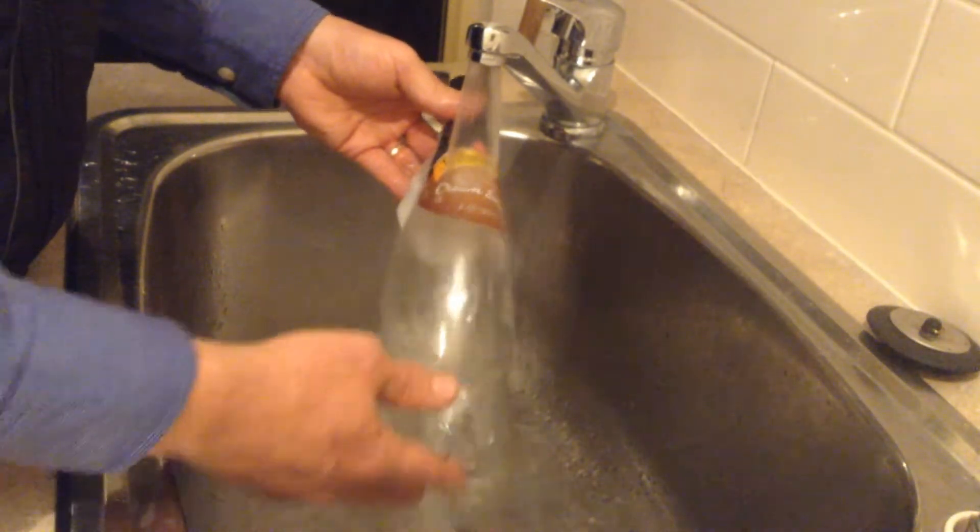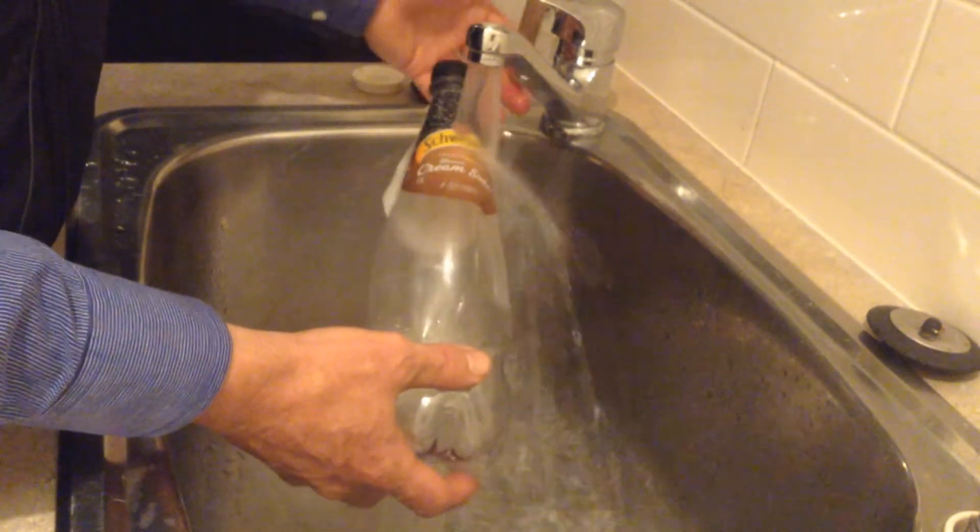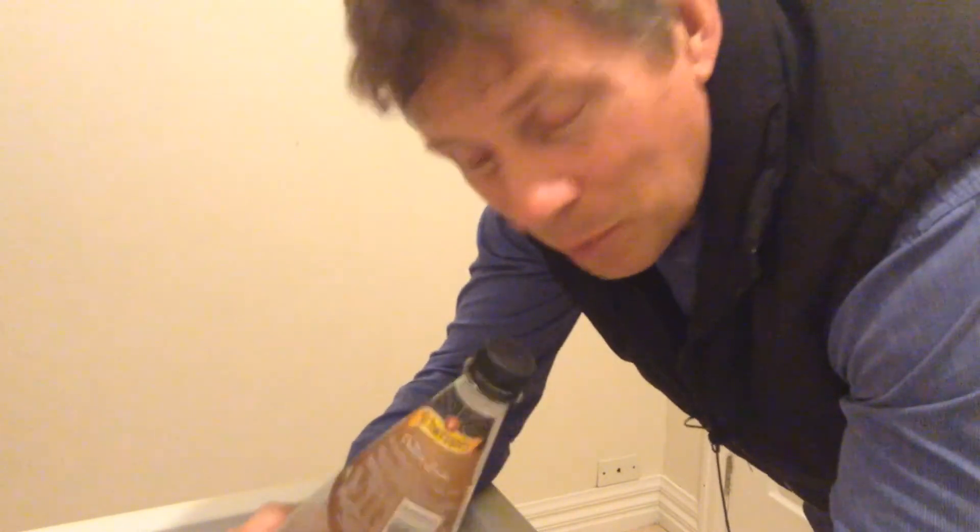That's what most things do as they get warmer — they expand. Metals do it, most solids do it, most liquids do it, and gases do as well. So feel free to experiment with your bottle as much as you can with hot water, cold water, and freezers. Only if you're going to use boiling water, make sure you've got a parent with you — I don't want anybody getting burnt. Enjoy your science this week!